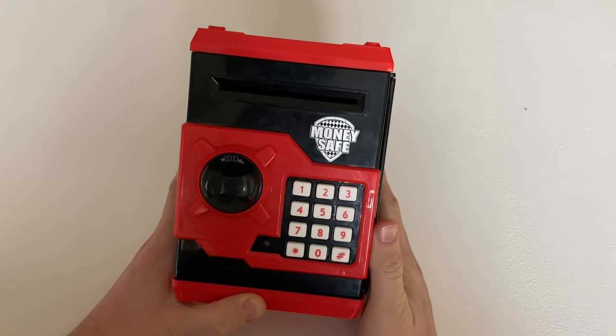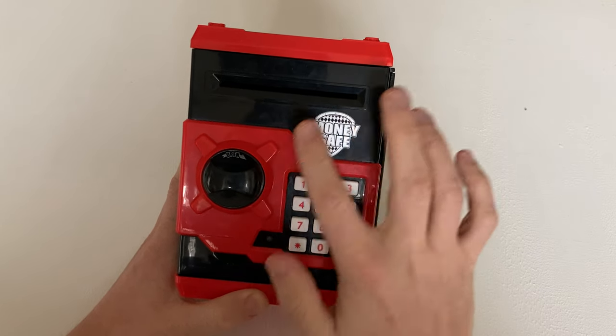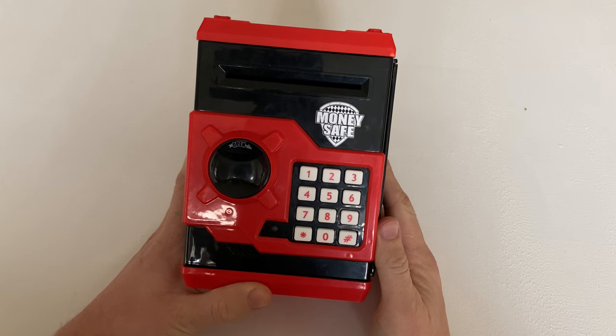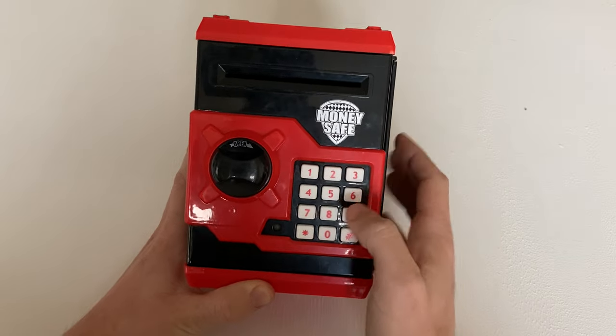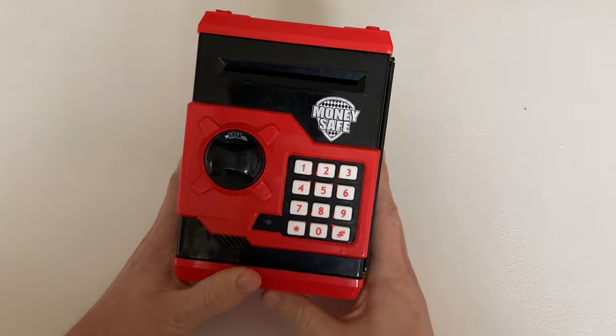Today I'm going to show you how to change the pin code on this Hussan money safe electronic piggy bank, and also if you forget the pin code you can reset it to the factory setting of 0000. Right now I have the pin code set at 2222.